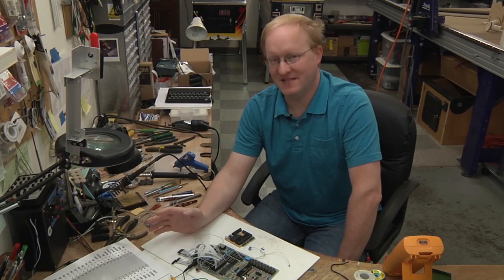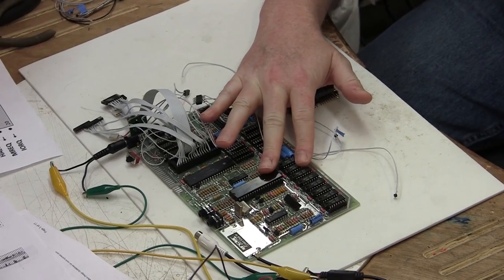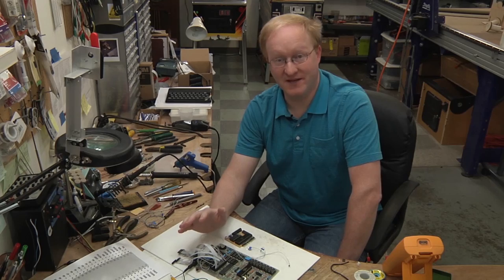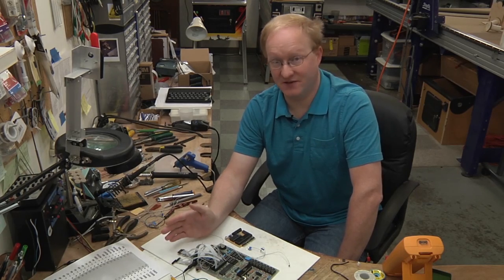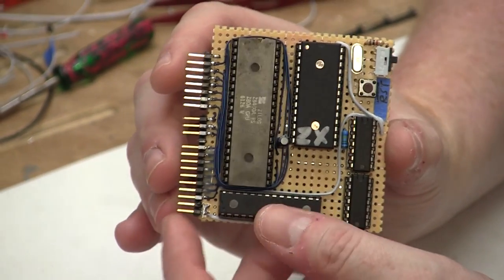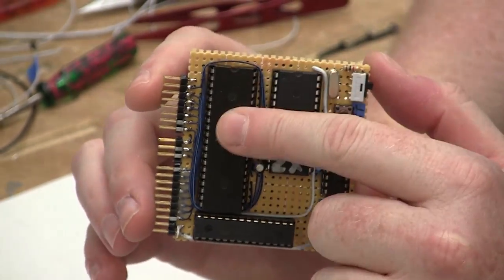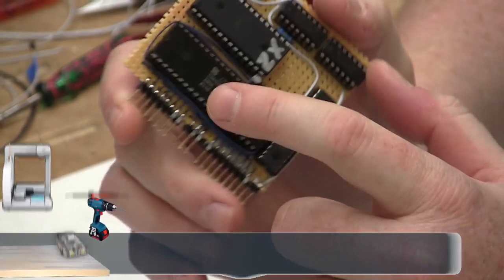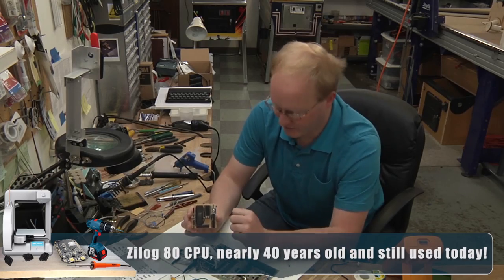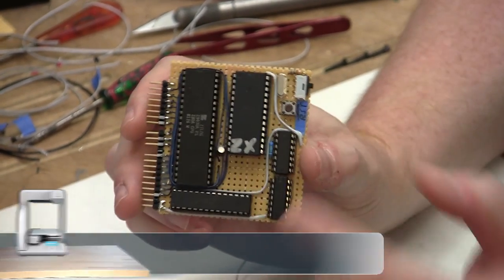In the previous episode, we replaced the video RAM for the video processor on the Z80. Today's episode, we're going to do something similar but for the Z80 processor itself. So let me show you what I did. I built this module — basically a Z80 computer module. This is a Z80A, which means it can go in excess of 4 MHz, even though it'll only be running at 3.5. There's a crystal built into the circuit just for testing purposes.